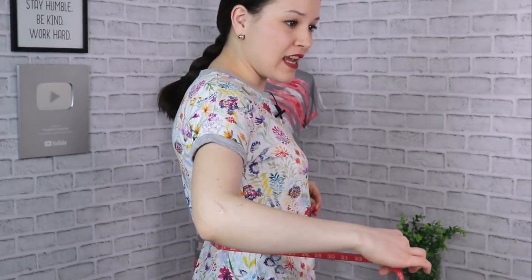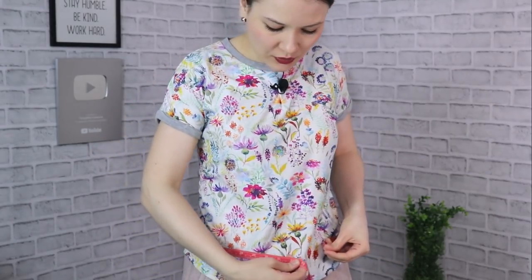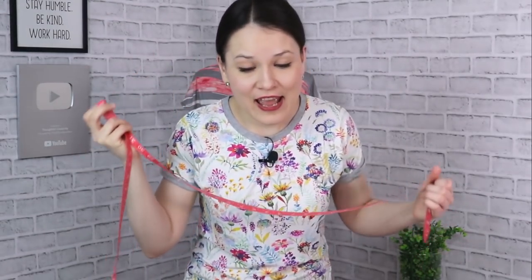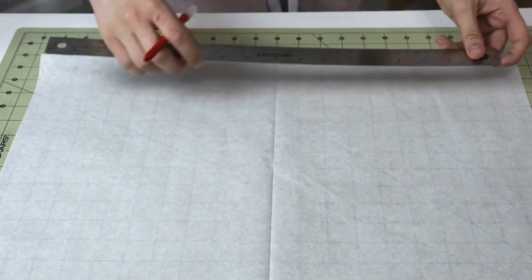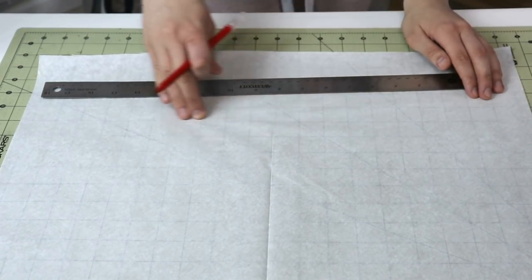We need to take just a couple of very basic measurements — everybody can do it. Grab your measuring tape. Here's my natural waist, where the top of the skirt will be. Slide your measuring tape about two inches or approximately five centimeters lower than your waist, take that measurement, divide it in half, and that's what we're going to put as our first measurement on our pattern paper. For example, if your measurement is 40, divided in half it will be 20.